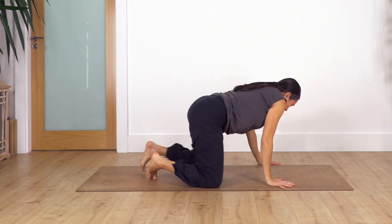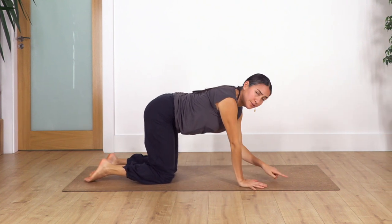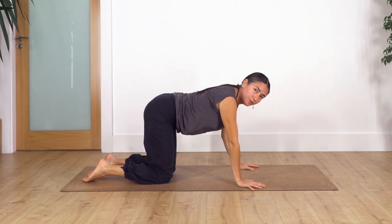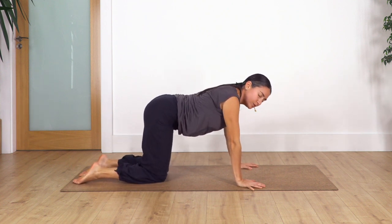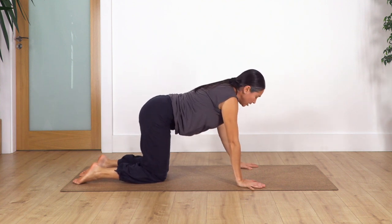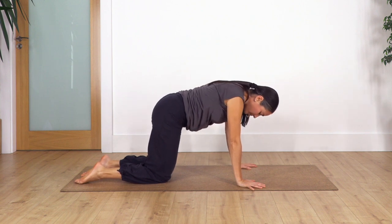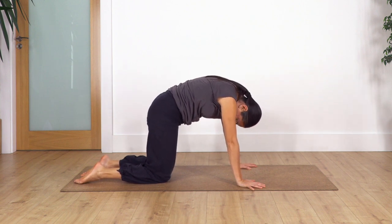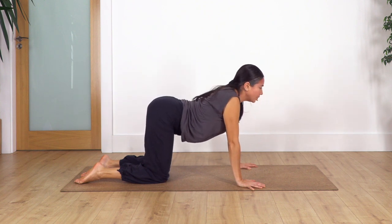Let's move on to all fours. From all fours, remember: shoulders above your hands, hips above your knees, index fingers pointing forward. Use your fingertips — you can always check the common mistakes in yoga video to help avoid pain in the wrist when in arm-weight positions. Let's go into cat and cow: inhale, tuck the pelvis in, chin to chest; exhale, move your hips forward, arching your back.